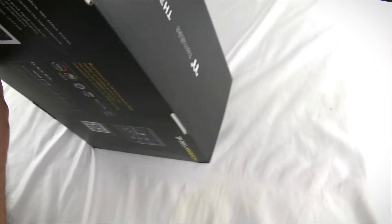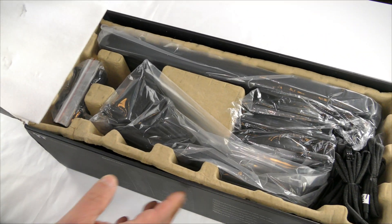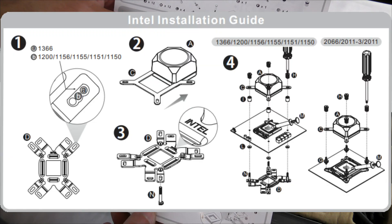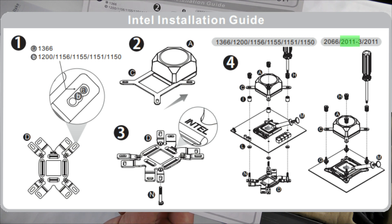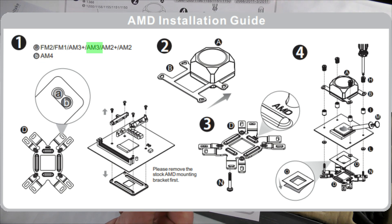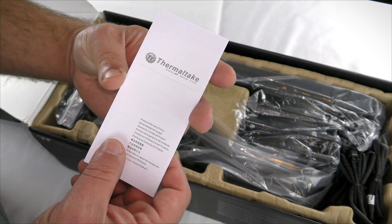Let me go ahead and open it up. First off, it comes with a piece of foam on top, and then a guide — a parts list, Intel installation guide, and AMD installation guide. This is compatible with Intel LGA 2066, 2011-3, 2011, 1366, 1200, 1156, 1155, 1151, and 1150, as well as AMD FM2, FM1, AM4, AM3+, AM3, AM2+, and AM2. There's also an installation guide — you won't have to worry about that because I'll show you in the installation video — plus the product warranty policy, which is very important to read.